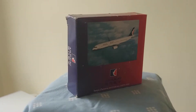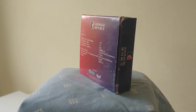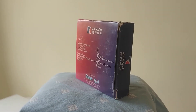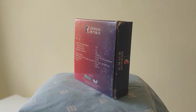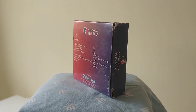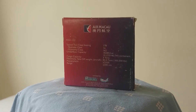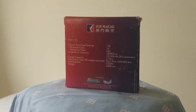This is the box — it's pretty nice. I like the back, how they go from a dark blue to a nice pinky-red colour. This shows how many passengers it can fit and stuff like that, so if you want to pause the video and check the details, feel free to.